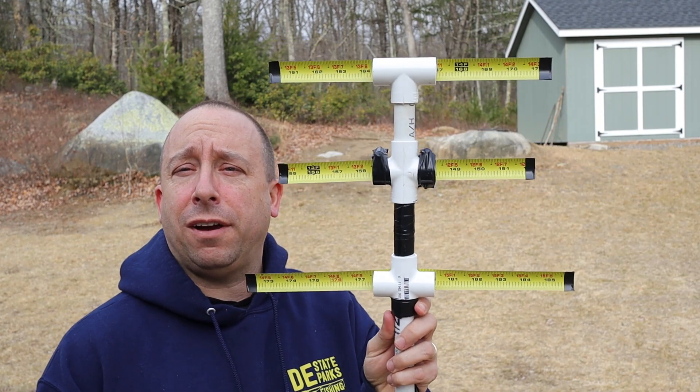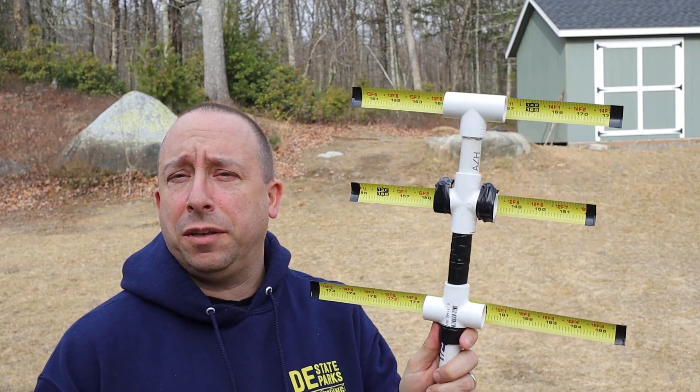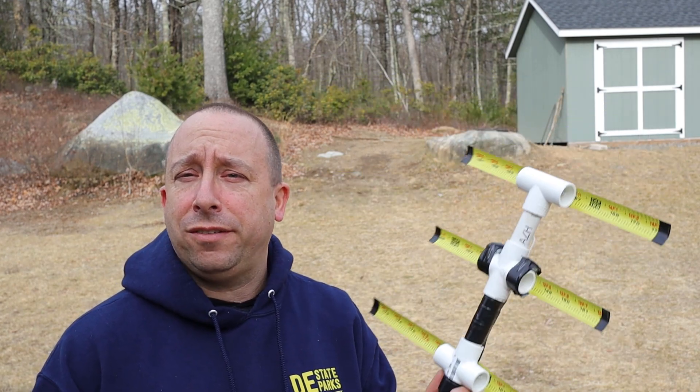Hi, I'm Rob, N1NUG. Today I've got another video in my ham radio fox hunting series. Today I want to talk about this 70 centimeter Yagi that was constructed by Bill KC1JTS, to be used with some unconventional fox hunting direction finding methodologies.